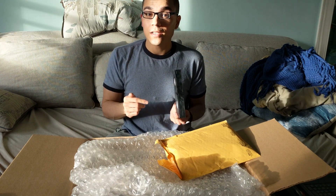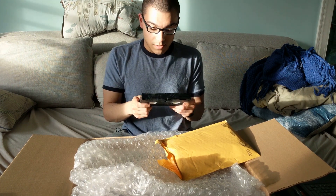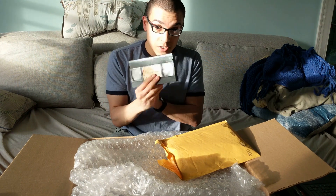RelyOnHorror.com — if you're watching this video and you don't know what RelyOnHorror.com is, you should really change that. Go to the website, go to all of our sites and channels actually. So here we go. VHS tape. Now, how am I supposed to watch a VHS tape in 2017?